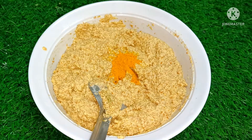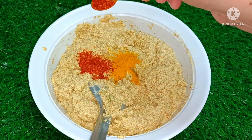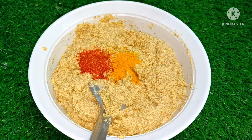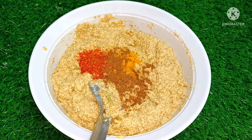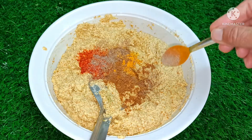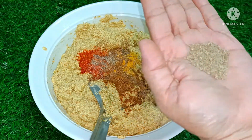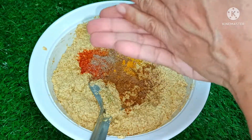We add a little spice powder in it. And then we add a dry powder in it as well. The taste is very good. We add a little more powder and some water — it's good to add just a little water. We mix it well.